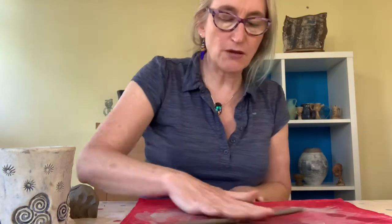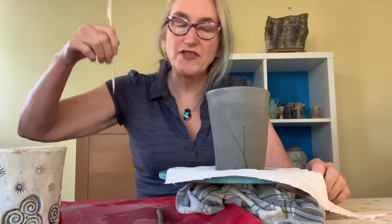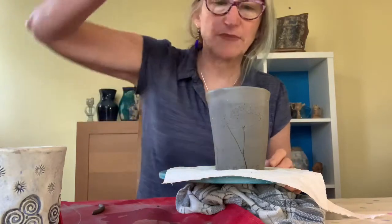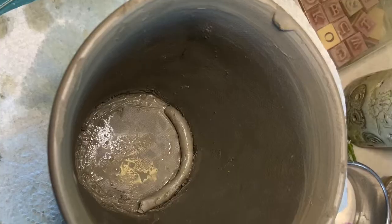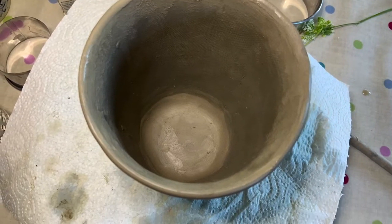Roll yourself a few clay sausages — they don't need to be very thick. Use fingers spread quite wide, not the base of your hand, going quite lightly and rolling up and down to keep an even thickness. With the pointy stick, score all the way around the inside at the base — both on the walls and the bottom around the corner — one way and then the other to make hashtags. Dip the coils in water and pop them inside, not too long as shorter ones are more manageable. Rub them over with your finger until nice and smooth.